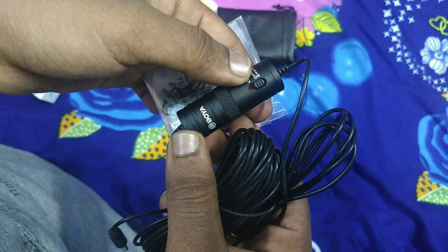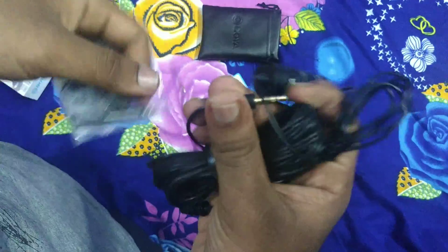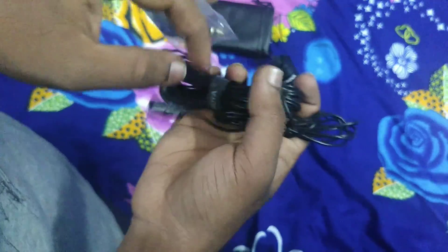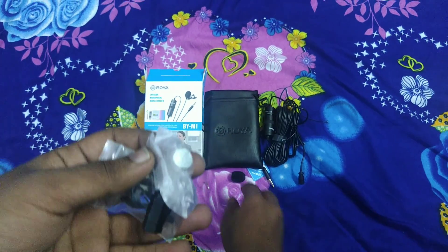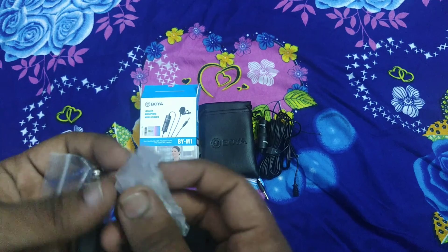First of all, the Boya M1 Mic uses a 3.5mm jack. The cable is nearly 6 meters long. When the microphone is connected, you can use it with your phone.